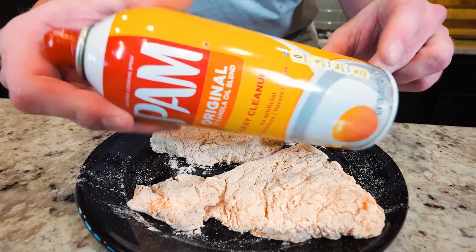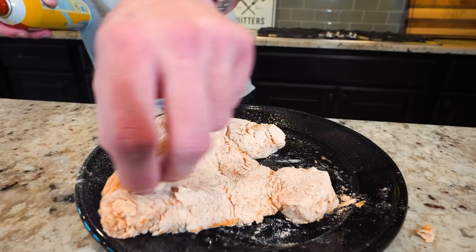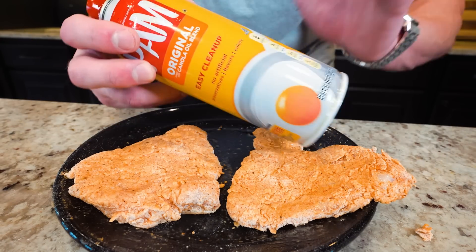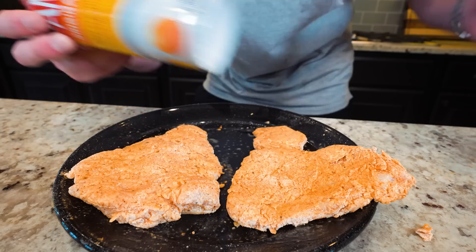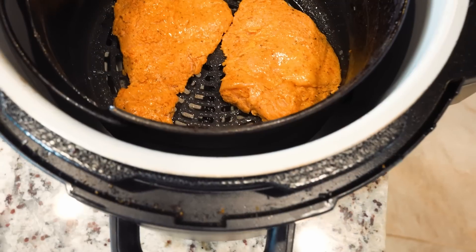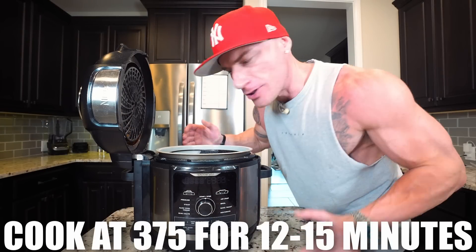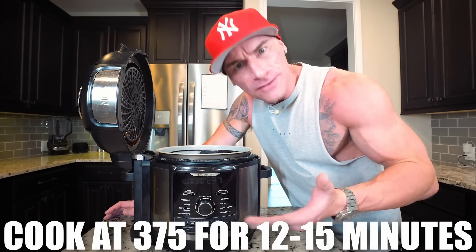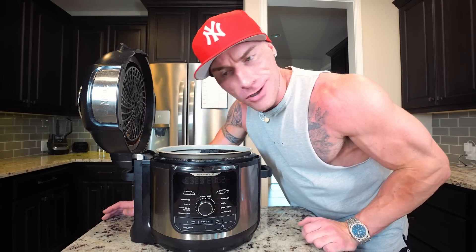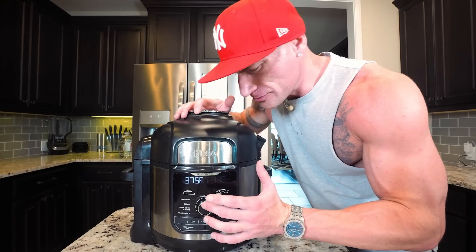Once these are breaded, we need some non-stick spray. We're going to dampen both sides of each piece. This step is crucial — if you skip it, this is going to come out all white and floury. That little bit of moisture from the oil is going to help it get crispy. Place the chicken in the air fryer making sure the pieces aren't touching — give it plenty of space so the air gets around everything. Cook at 375 degrees for roughly 12 to 15 minutes. You can flip halfway through if you want, not required. While this cooks, we'll get our secret sauce ready.